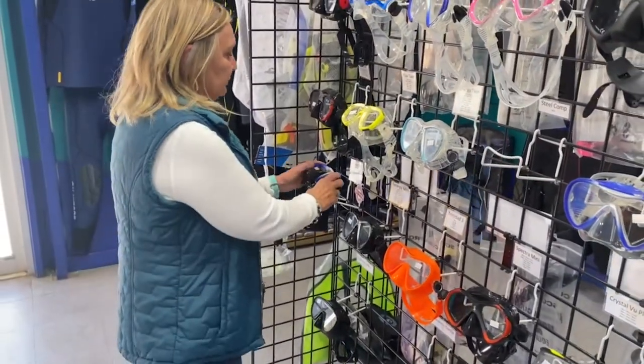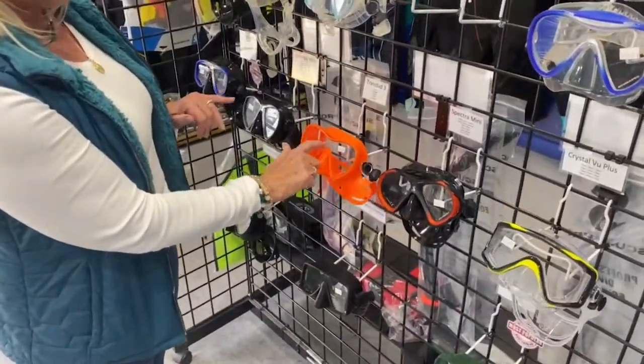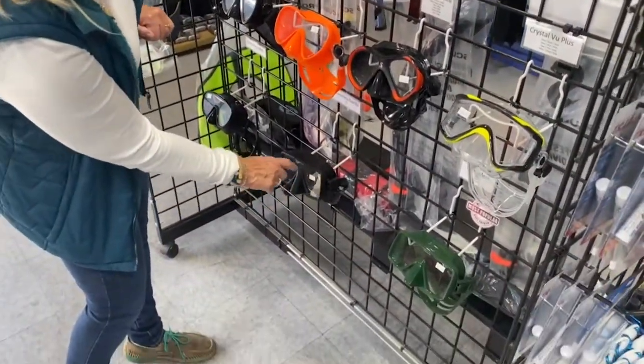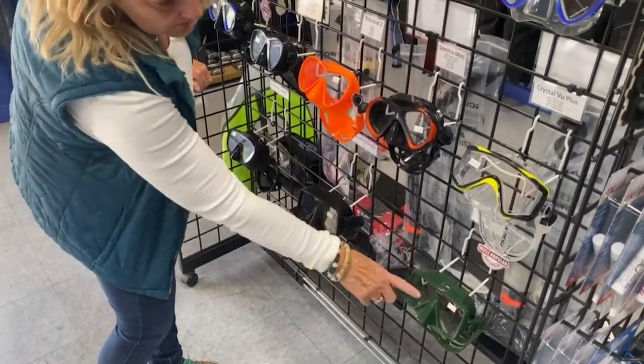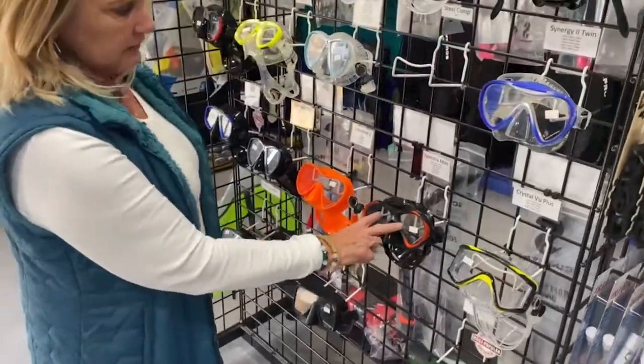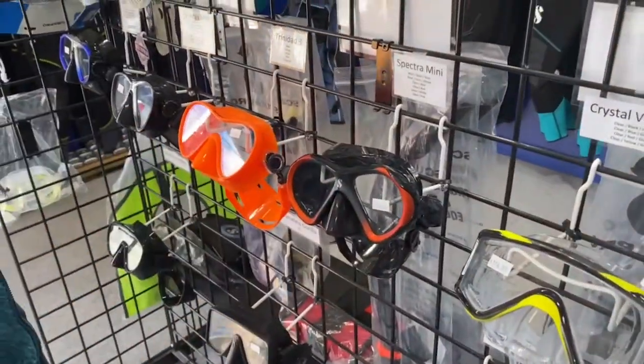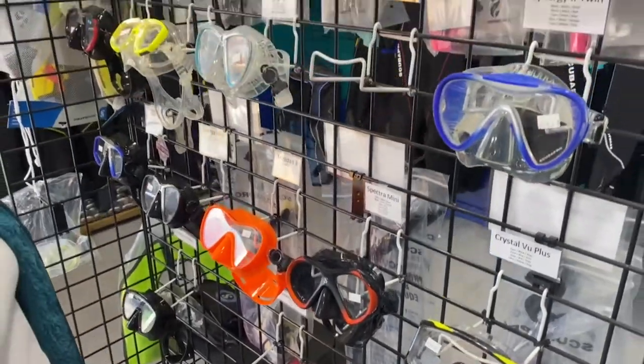If you don't need prescription lenses, there are other options. There's the full view mask right here — we've got several styles. These are the frameless models; they seal really great. There are double lenses, and some have more of a drop-down lens, a teardrop lens — you might like that particular option.